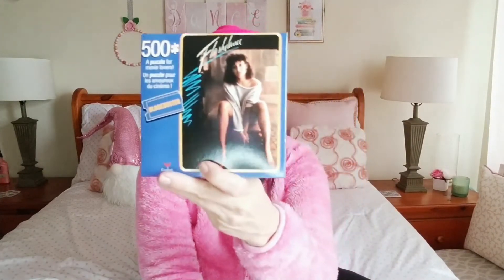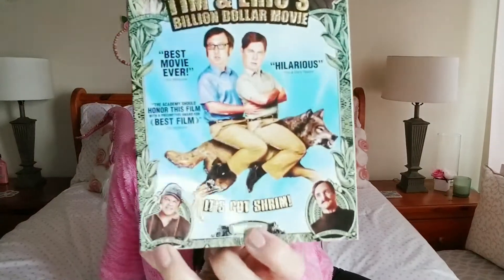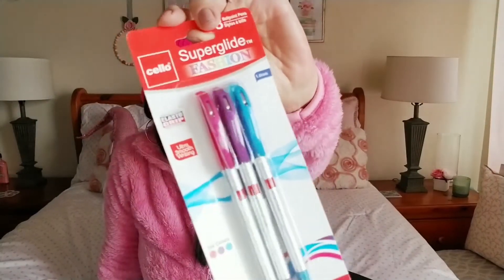For fun random items — I finally completed my puzzle set with Flashdance! This one was really important to me since I'm a dance teacher and it's one of my favorite 80s movies. I also got Tim and Eric's Billion Dollar Movie for my daughter who's obsessed with those guys. And I picked up some Super Glide fashion pens by Cello to put with a birthday gift that goes with a planner.